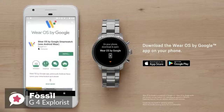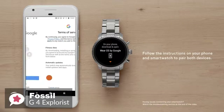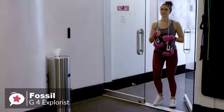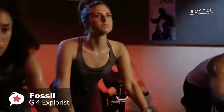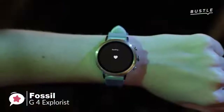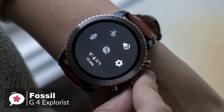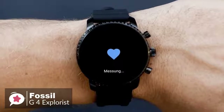As for performance, the fourth-generation Explorist runs Wear OS, formerly Android Wear, which means it can be used with both Android and iOS devices. Where the previous Q Explorist lacked GPS, NFC, and a heart rate monitor, all three features have been added to the Gen 4 Explorist, making it a more appealing device. You can now leave the house without your phone and accurately log the distance and time of your workout while keeping tabs on your pulse.